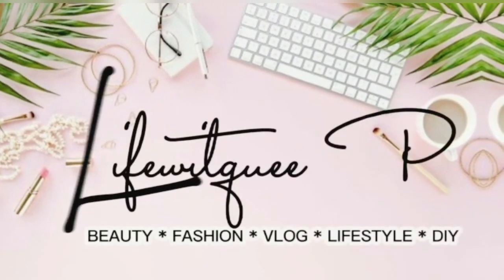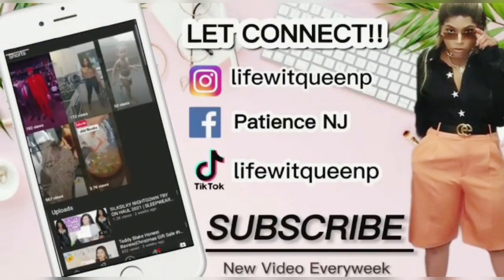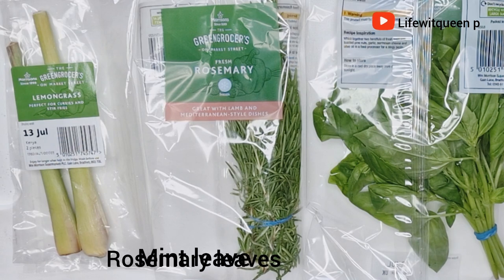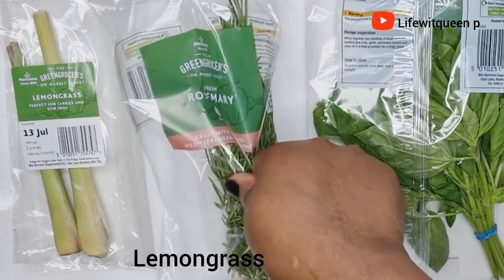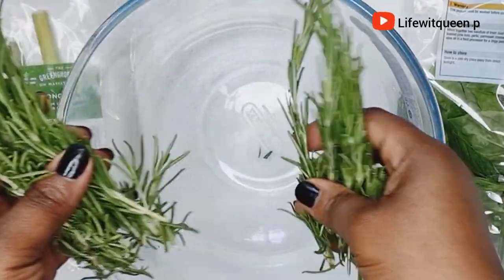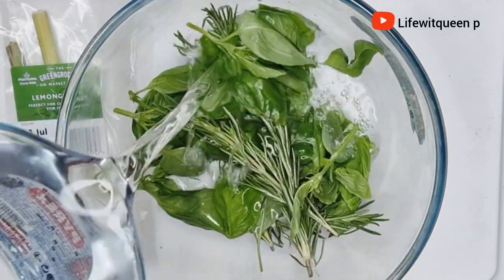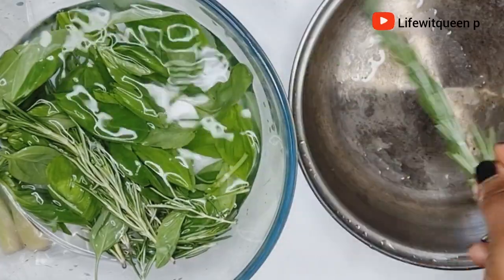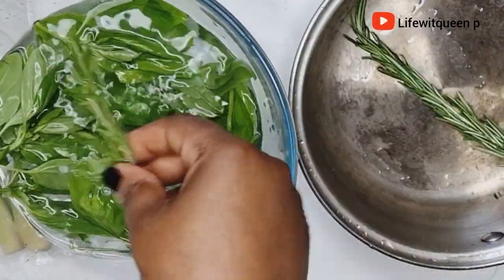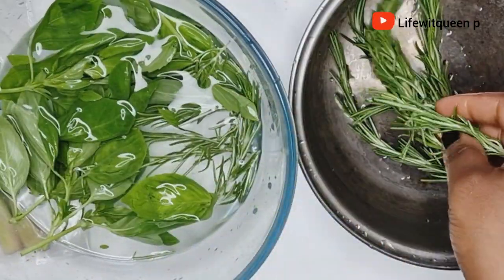To make this leave-in conditioner spray you're going to need fresh rosemary leaves, mint leaves, and lemongrass. I went ahead and washed off the leaves then added them to the pot. Rosemary is one of the best natural ingredients for hair growth — it promotes and stimulates hair growth and is amazing at treating hair loss.